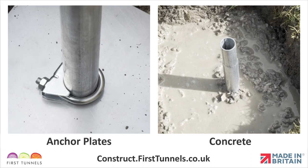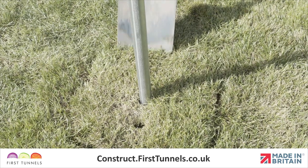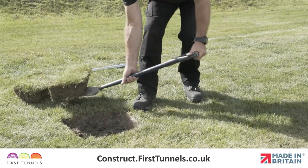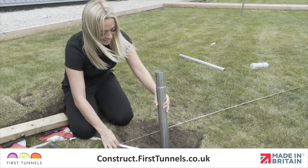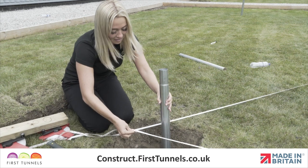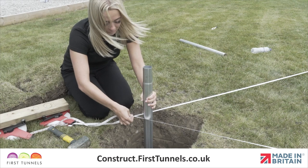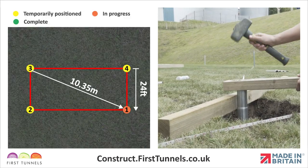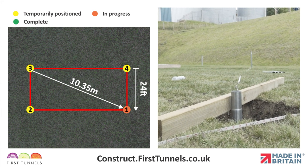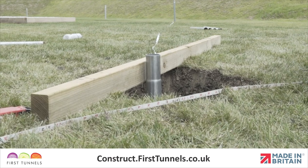We will now show you how to secure the foundations into the ground. If you are using anchor plates or concrete, you will be required to measure around the foundation tube and excavate a 50 centimeter square by 60 centimeter deep hole. This means you will be required to re-measure the position of the foundation tubes using the methods demonstrated earlier. The base of the hole can be used to hold the foundation tube in place. Protecting the swaged end with a piece of timber, knock the foundation tube into the base of the hole. The base of the swage should be set at ground level. Use a piece of timber to lay over the hole as a guide.